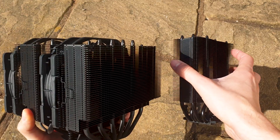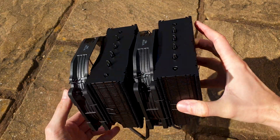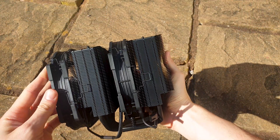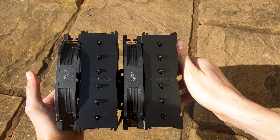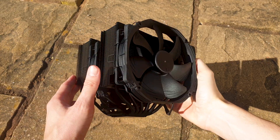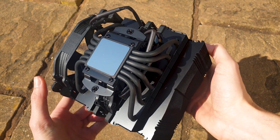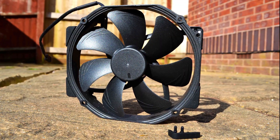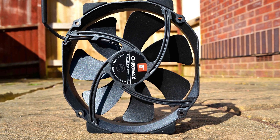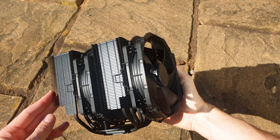The D15 measures 165mm tall with both fans attached, so make sure your case is big enough. With only one fan installed in the middle, you have maximum RAM height clearance since the last seven of the 45 aluminum fins per tower are reduced in height. In full beast mode with both fans, it measures 165mm tall, 150mm wide, and over 161mm long with a total weight of 1.3kg. It has six 6mm-thick heat pipes supporting two massive fin towers. The two NF-A15 HS PWM fans have 120mm mounting holes, rated up to 1500 RPM and over 82 CFM of airflow, with removable anti-vibration pads you can color-match from the Chromax range.